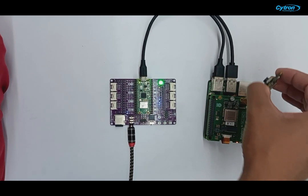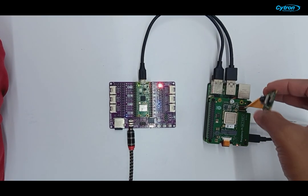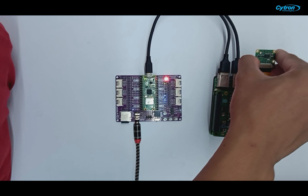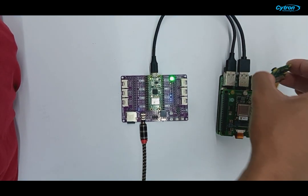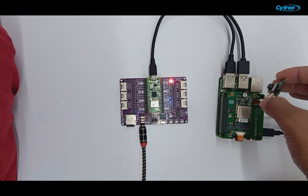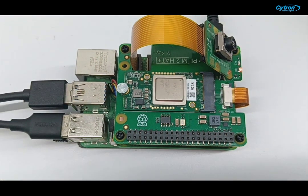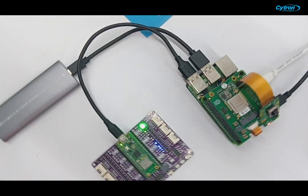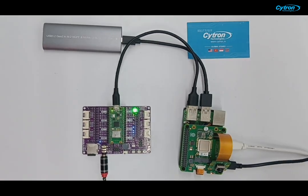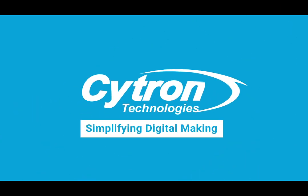Congratulations! You've successfully created a human notification system using the Raspberry Pi AI Kit and Satron Maker Pi Pico. This project demonstrates the seamless integration of advanced AI capabilities with enhanced hardware features. The Raspberry Pi AI Kit with its HILO 8L AI Accelerator module and the Satron Maker Pi Pico with various convenient I/O make this setup accessible and powerful. Thank you for joining us in this tutorial. Stay tuned for more exciting projects and happy making.